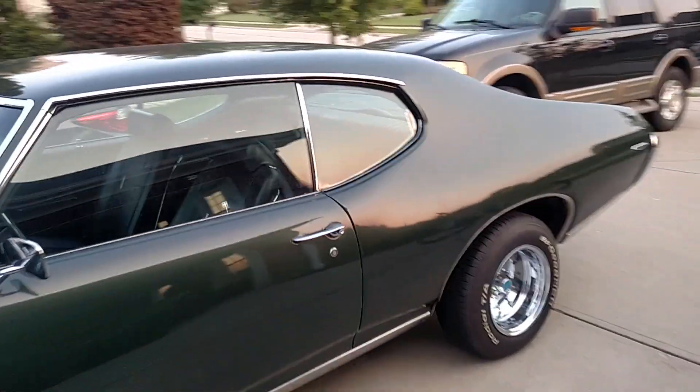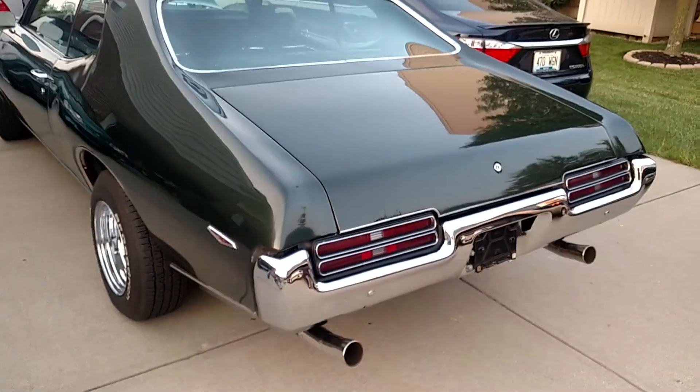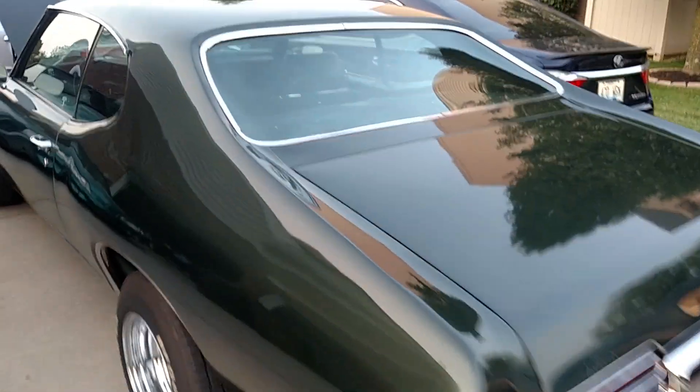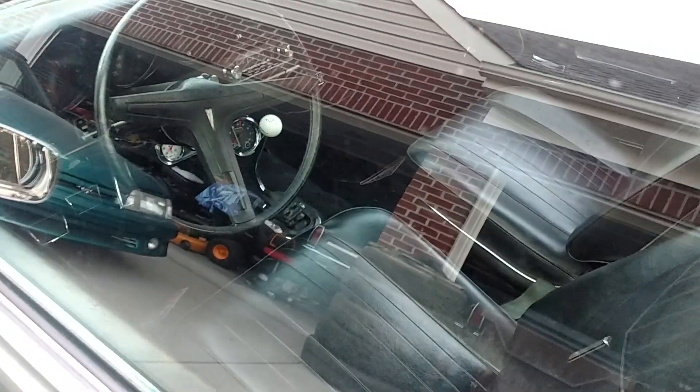Quick walk around, see what we got going on here. So, 68 GTO. Car was a frame off car at one point. Four speed, bucket seats.